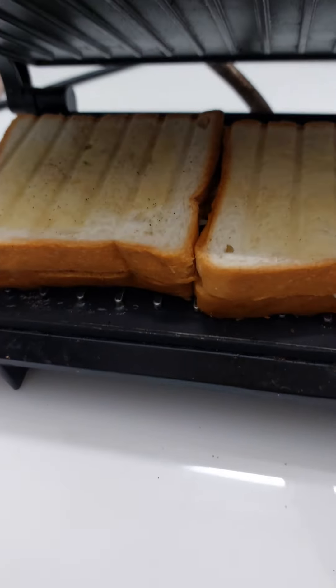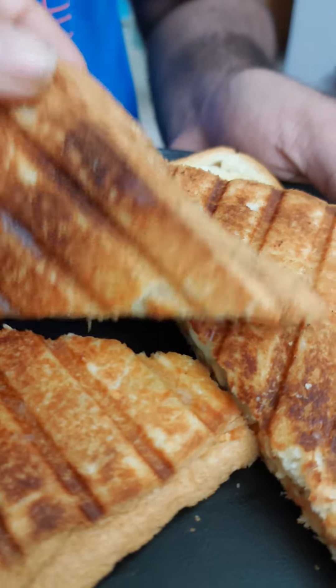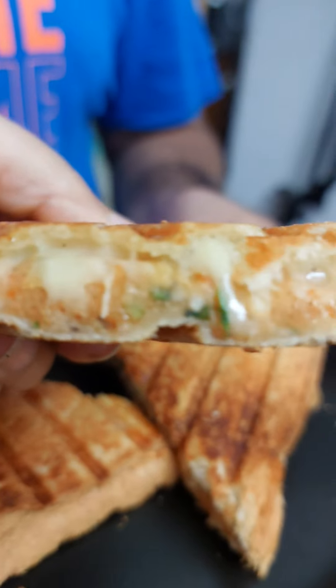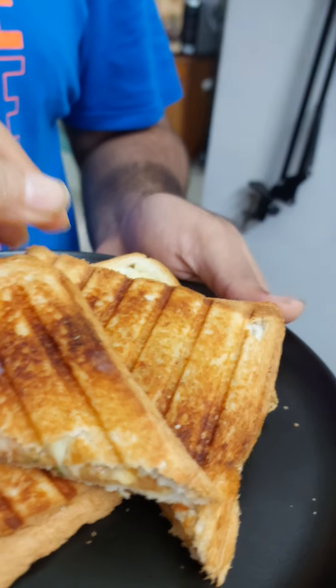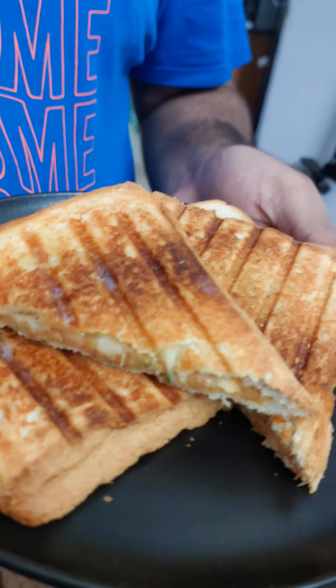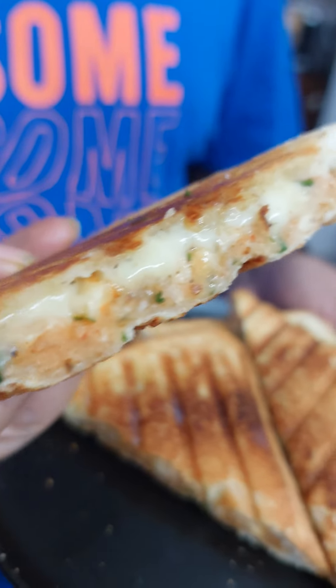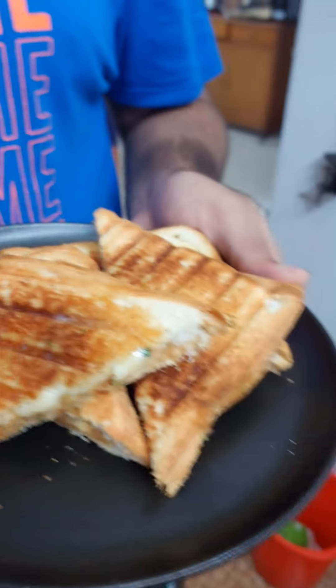Friends, if you have still not subscribed, do subscribe to my channel — lovely recipes are coming up, and if you subscribe you'll get notifications at the right time. Take care, be safe, keep smiling. Good food, good mood! Until we meet next, don't forget to eat, love, and pray. Bye, thanks for watching!